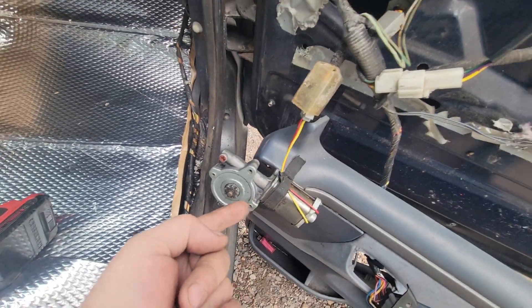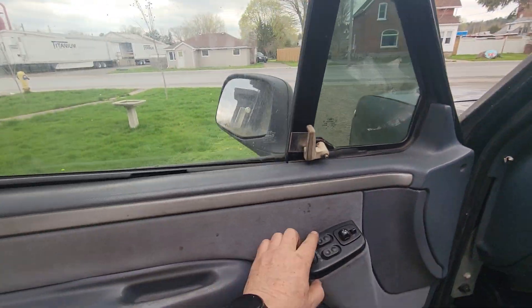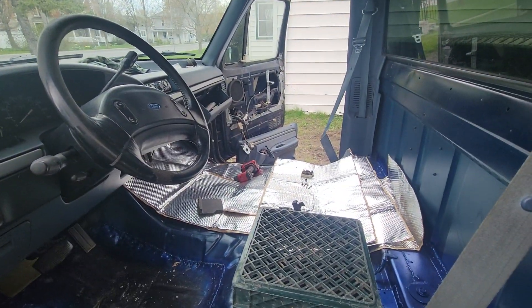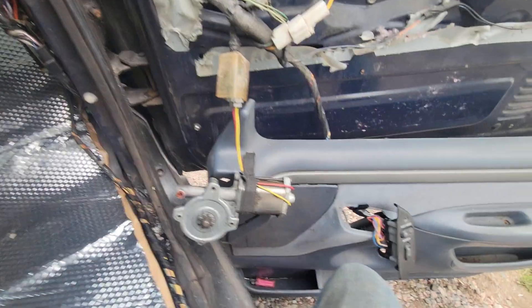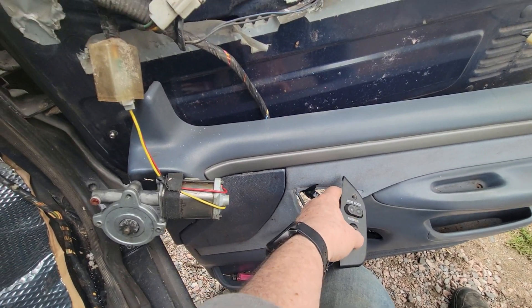All right, that's plugged in. Key on, not starting. Down, up — yeah, see, down, up, works. Other side — nothing, nada.